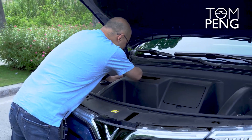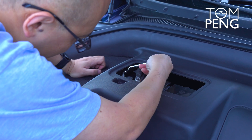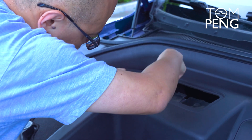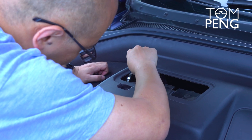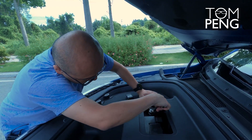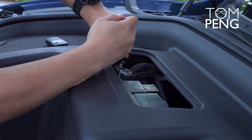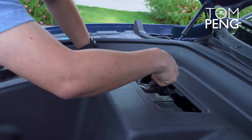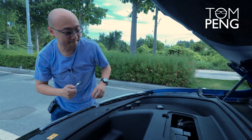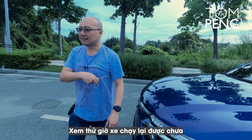Tighten the bolt. Okay, we're good. Let's put the lid back in and close the lid. Let's see if the car works now.